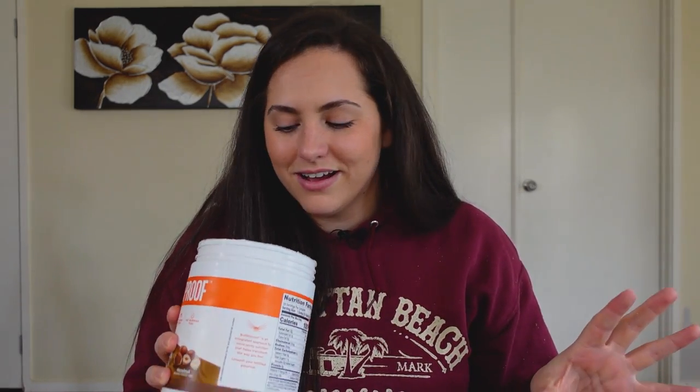Oh, it smells amazing — it smells like butterscotch, which is weird because it's hazelnut. But it smells like it's going to taste really good, so let's taste it.